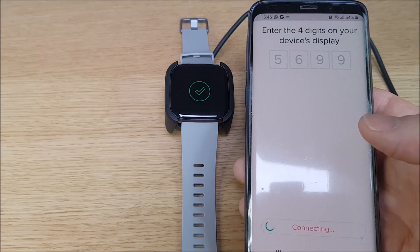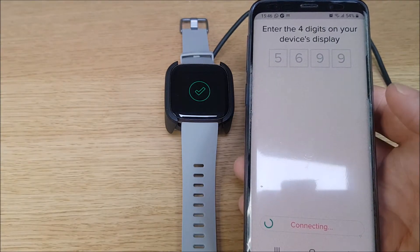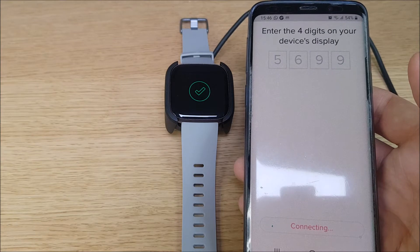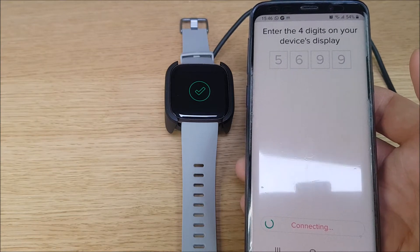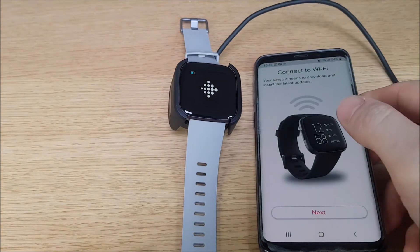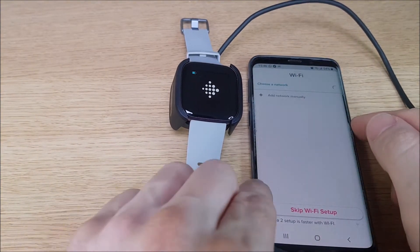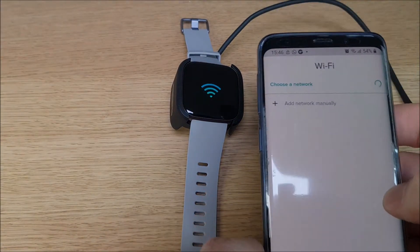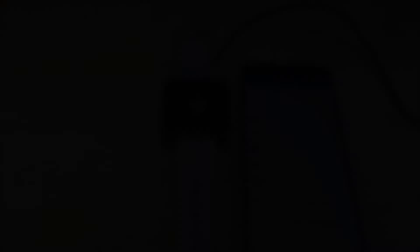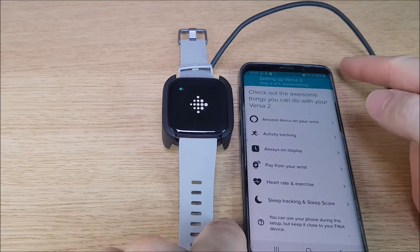Connecting — there's a tick on the watch, which is good. Once you've entered your Wi-Fi details, it will just start downloading.